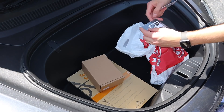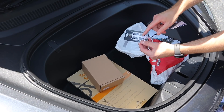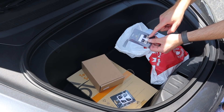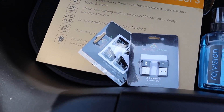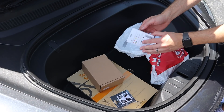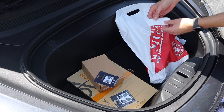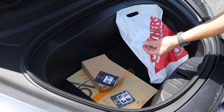I also got door popper things — these are really nice, they're from Abstract Ocean. They're white, which matches your interior. And these are little lights that go into the back USB ports — the light just illuminates down, and you can change the colors. Really cool, again from Abstract Ocean.